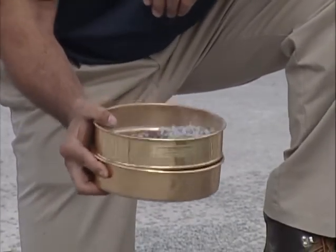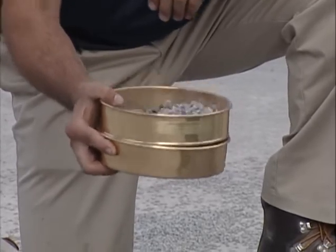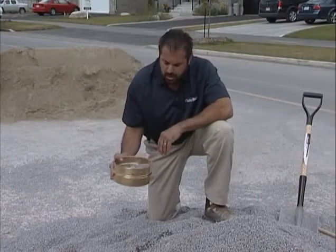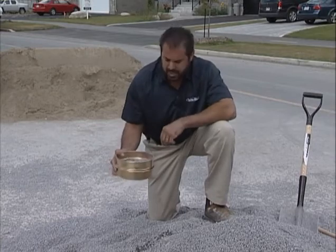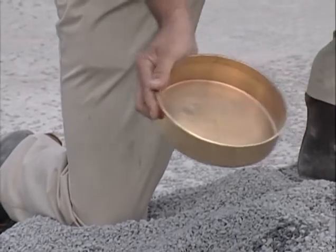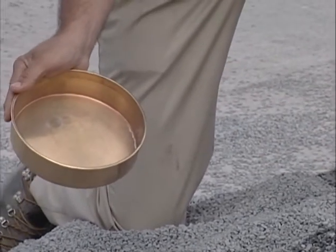Now this is an unscientific test that I'm doing, but I want to look to see what percentage fines I have in this material. My goal is less than five percent by volume. And you can see in the pan, little to no fines — that's exactly what I want.